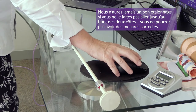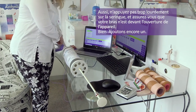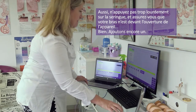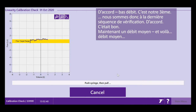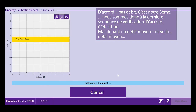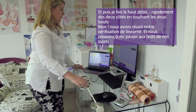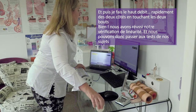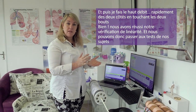Be careful not to push down too hard, and make sure your arm is never in front of the device itself. Now our third low, third medium, and third high flow — fast in and out, remembering to touch every side. Our linearity check has been completed successfully. We can now go on to testing the patient.